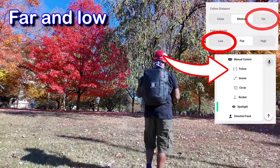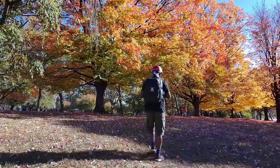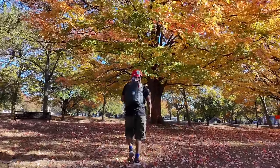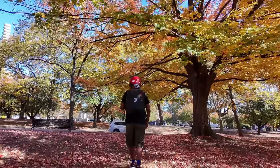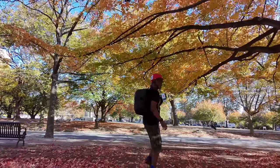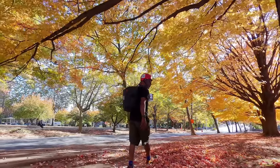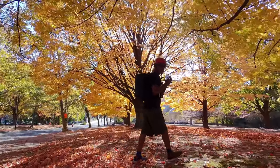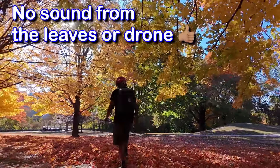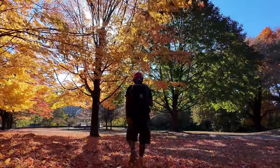All right, so now we are far and low. With the far and low, it's giving a nice little — it looks like it's doing pretty good. So we're walking the trees here. See how it does with this. I'm walking it right now, and it's about a little below hip — about thigh height as far as the height on the actual drone.